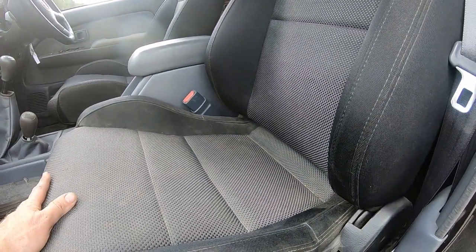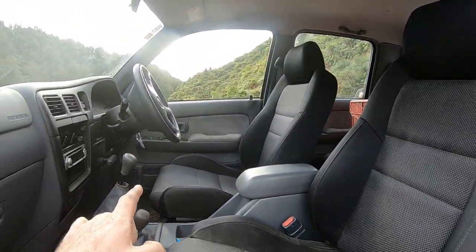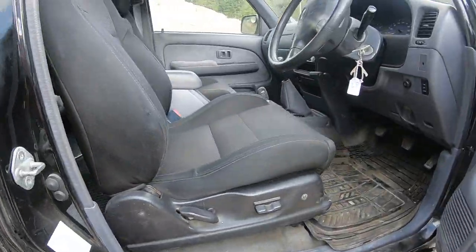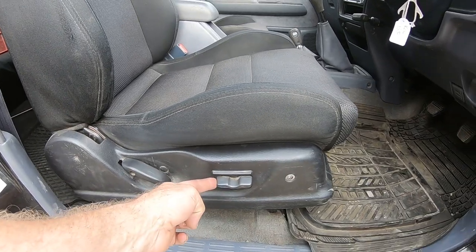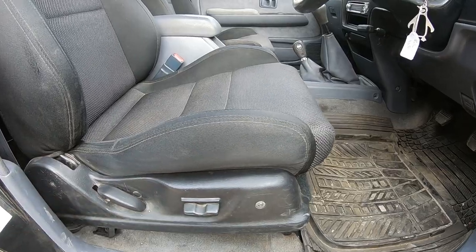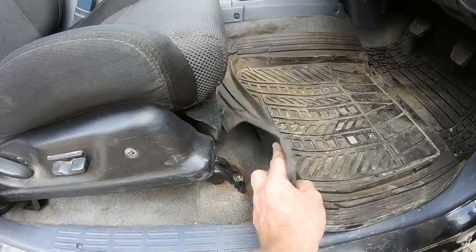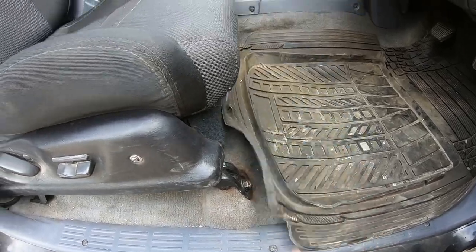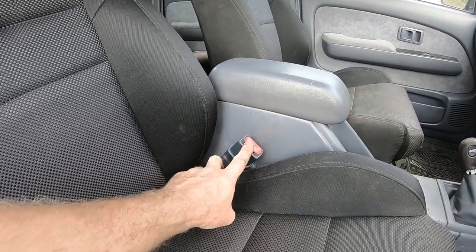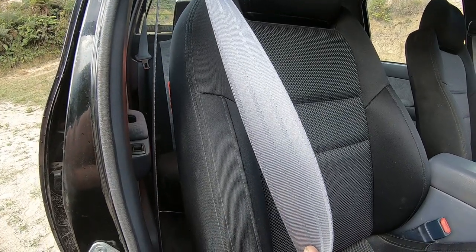Inside we also put in some different seats — these are B4 Legacy seats, with the driver's seat being electric. Thanks to mounting the new seats, you can see the brackets almost look standard. We did have to remount the seat belts with doubler plates under the floor to make it legal, and as part of the job the seat belts were re-webbed as well.